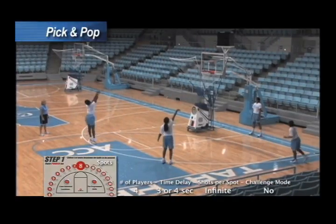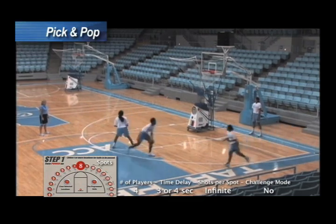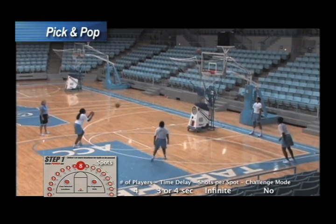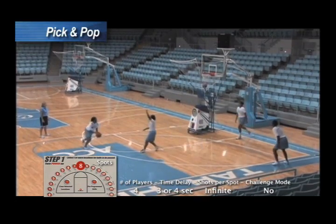Way to come off that screen. Let's pick it up a little bit. Come off there. Nice job. Hey Martine, let's put some defense on them.